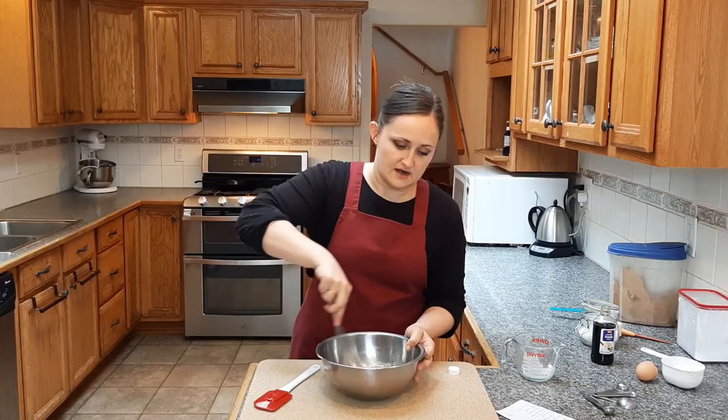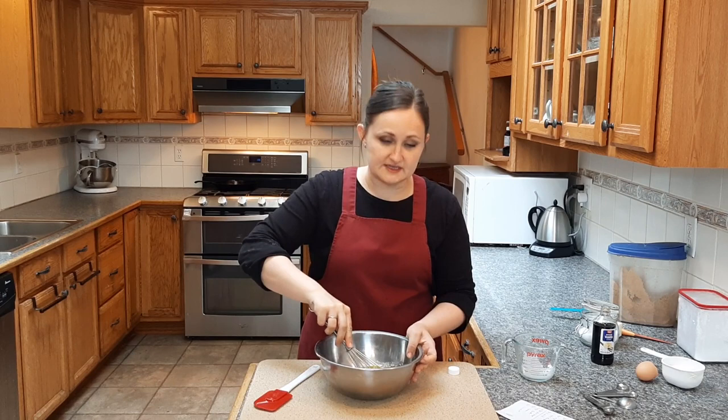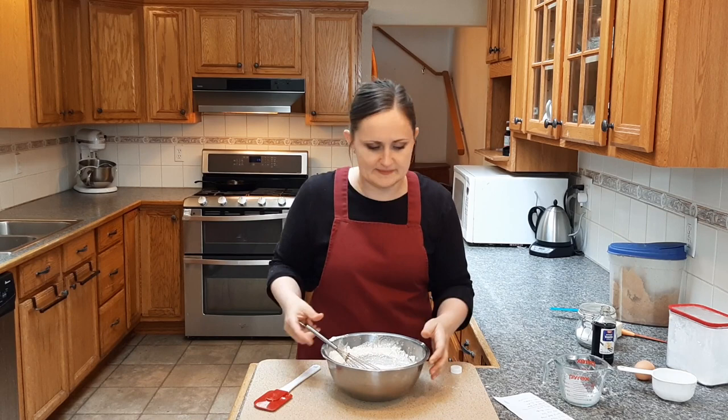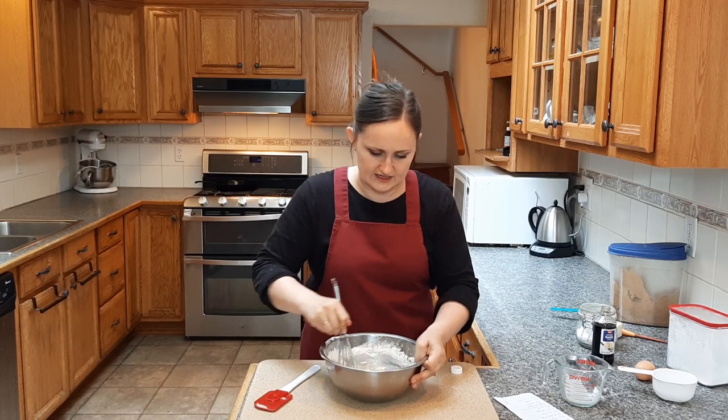In this case you need an egg and vanilla, and then we beat this together until it is a pale yellow, and then we add in the flour, baking powder, and salt. One thing I noticed about this recipe is that there's no oil — I mean there's a tablespoon of butter in my condensed version, about a quarter cup in the full recipe — but it seems like not a lot of fat, so I'm wondering where it gets its moisture from.